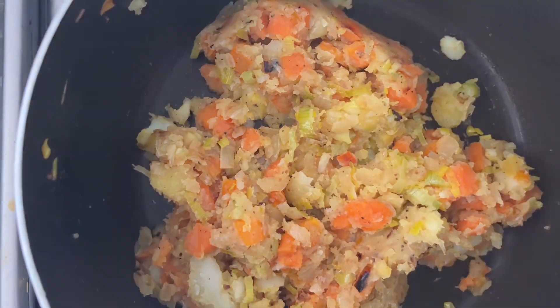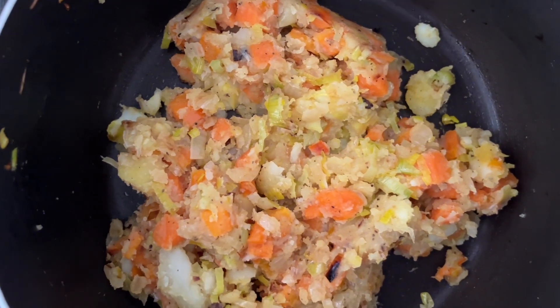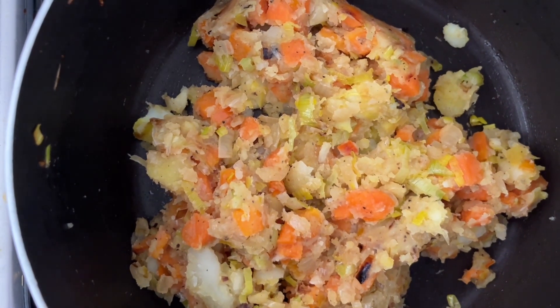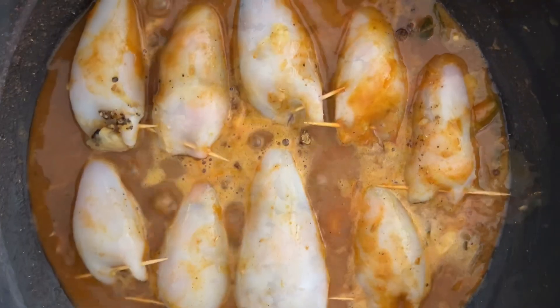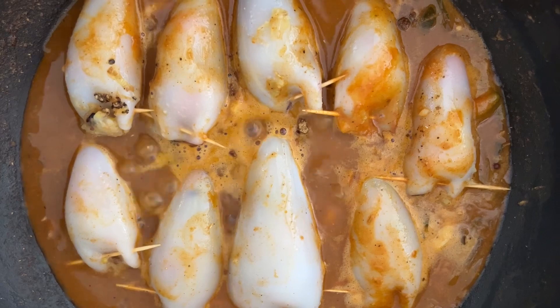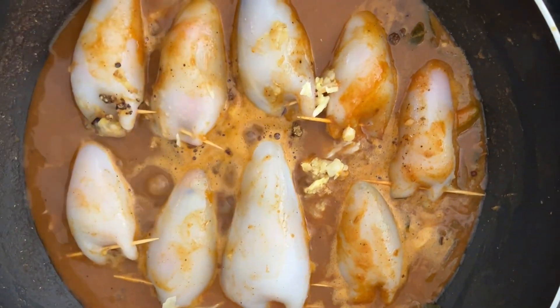We cooked a potato and carrot stuffing to stuff the calamari. We have now added the stuffed calamari into the gravy base.